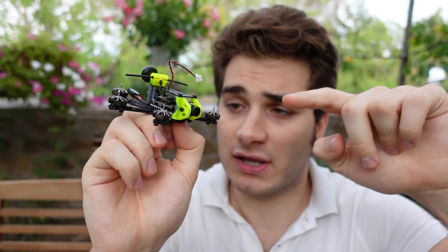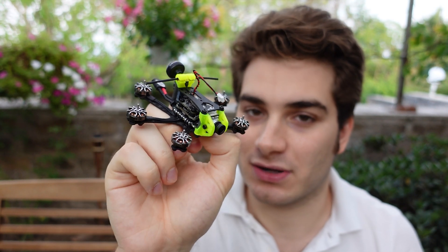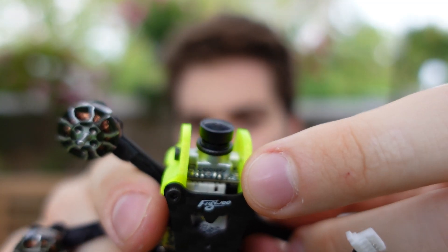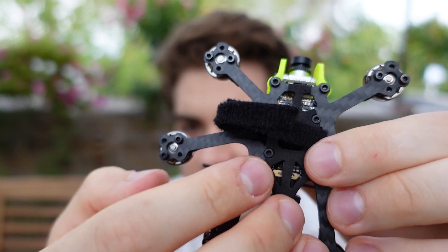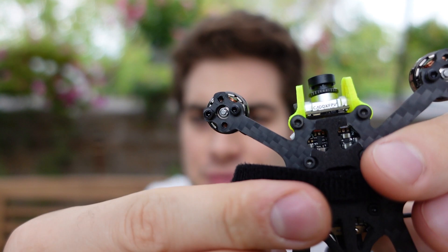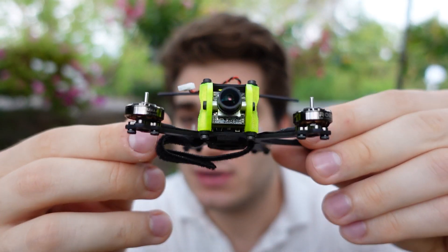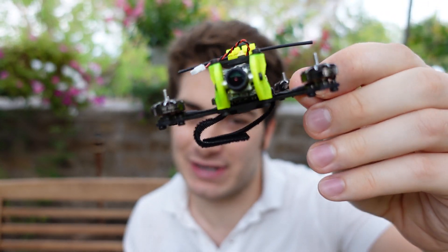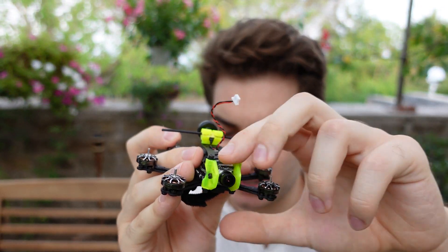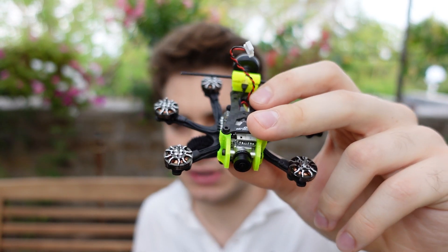This is one of the only drones that comes with the R9 module already installed — very nice. There's an atom antenna, a Caddex Ant camera, and down here you can see the very weird battery strap I was talking about — not one of the best, but I guess they're trying to keep it lightweight. Super small, it takes 4S batteries, maximum 450 milliamps. There's also a wire coming off the top for a small 4K camera, which is not the best choice in my opinion.